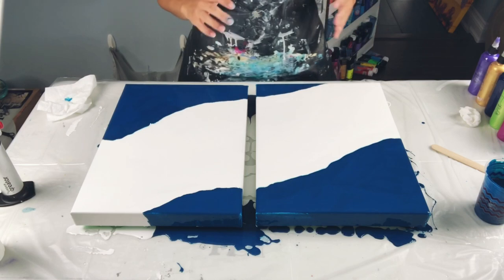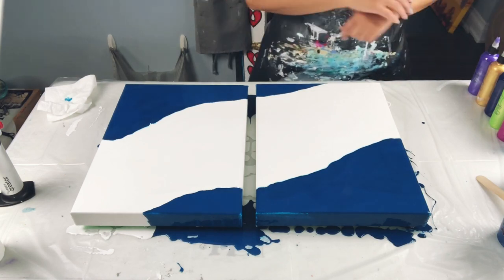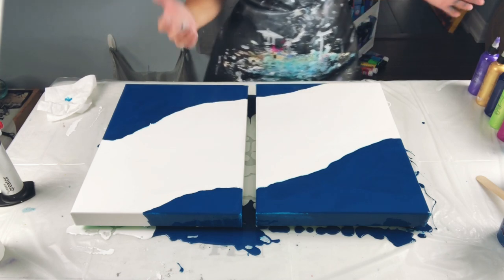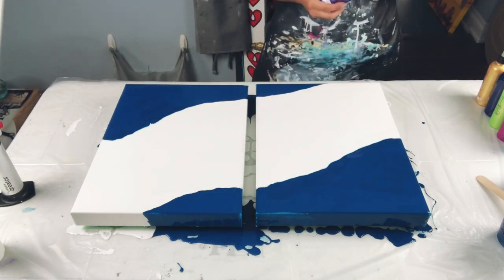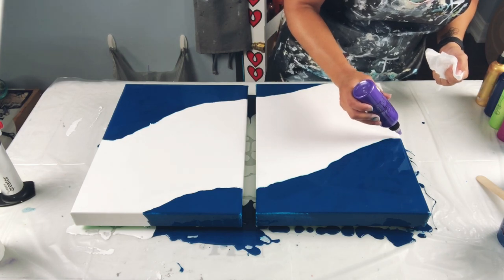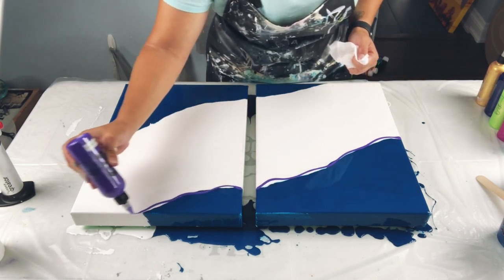Then I have Deep Magenta by Artist Loft and Iridescent Blue Green by Pebeo Studio Acrylics. It's kind of like a rainbow theme — I didn't want to put orange in because orange can get things really muddy. I'm trying to do as many colors as I can because I wanted to do a rainbow on those paddles. It's going to be tough because those paddles aren't exactly level, so I'll have my work cut out for me.